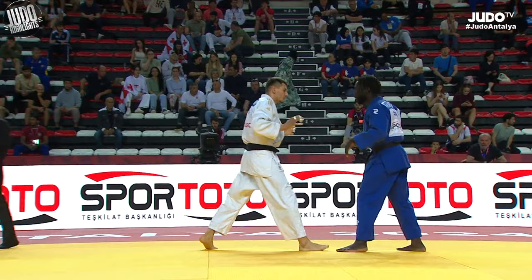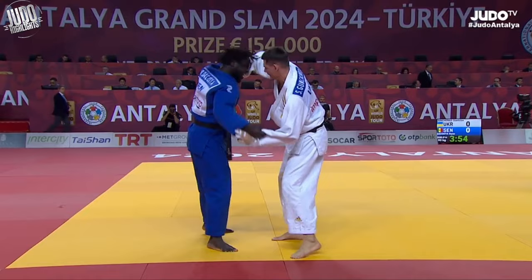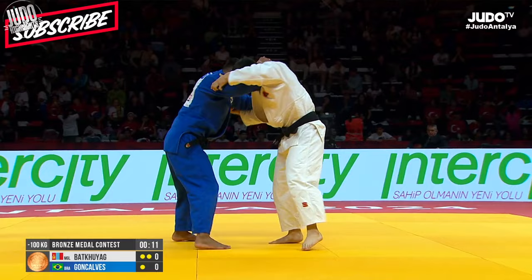This one is absolutely ridiculous. White ends up getting Han Sogumaki for this, but I just saw no escape. I mean, what was he meant to do? And in the comments guys, let me know what you think this one is called. We're going across all weight classes.